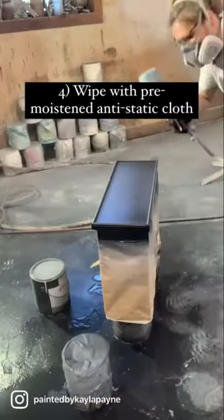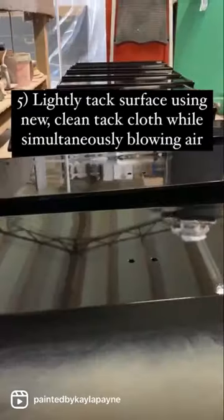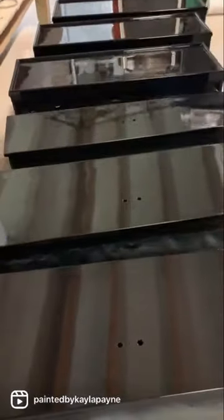Wipe with a pre-moistened anti-static cloth. Lightly tack the surface using a new clean tack cloth while simultaneously blowing air. Then you're ready to spray.